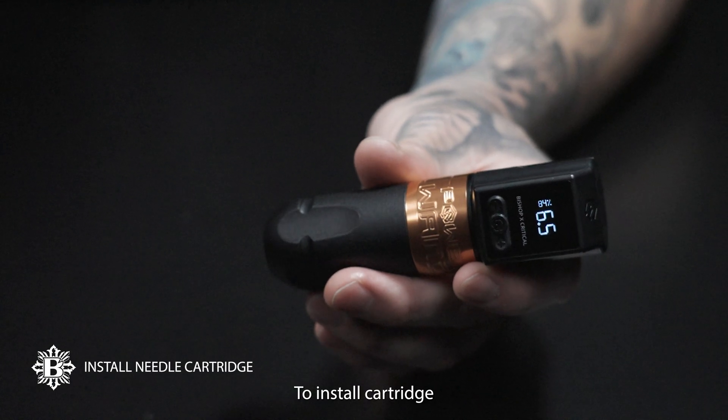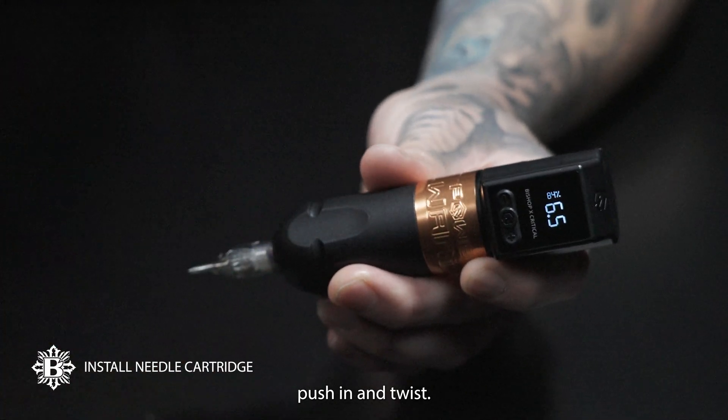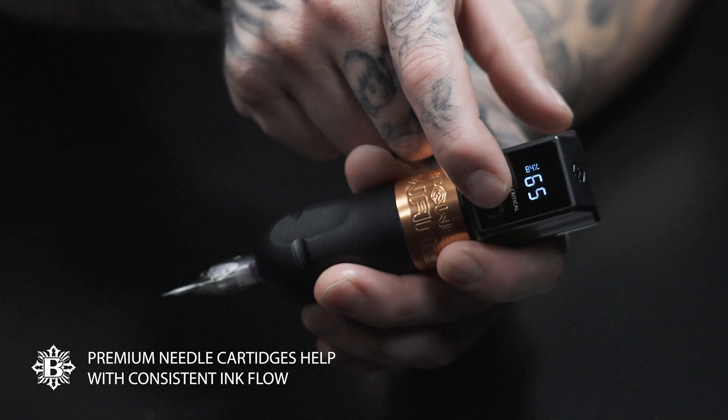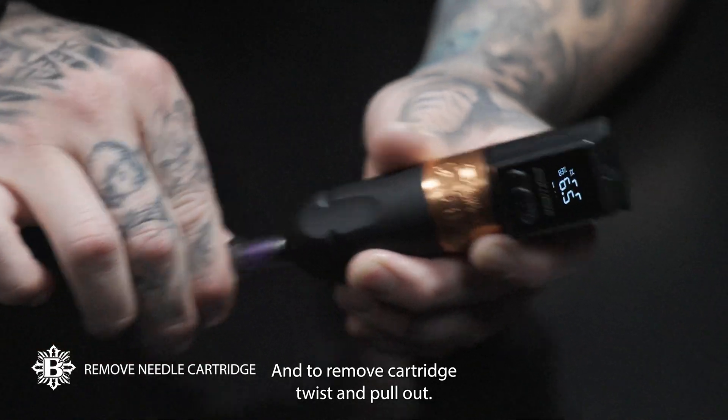To install a cartridge, push in and twist it. And to remove the cartridge, twist and pull out.